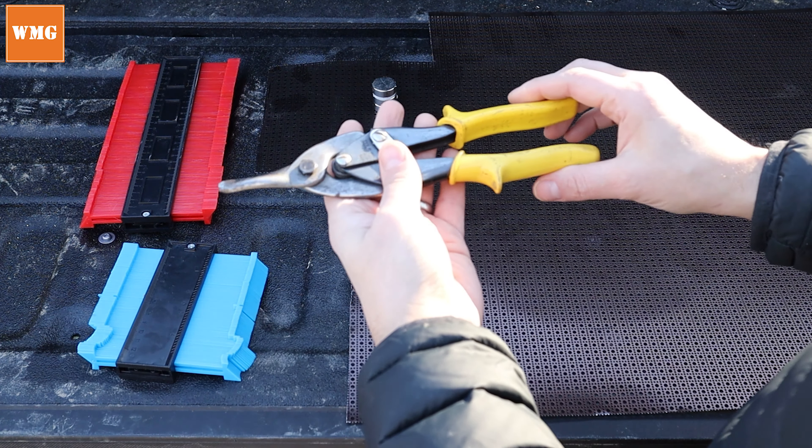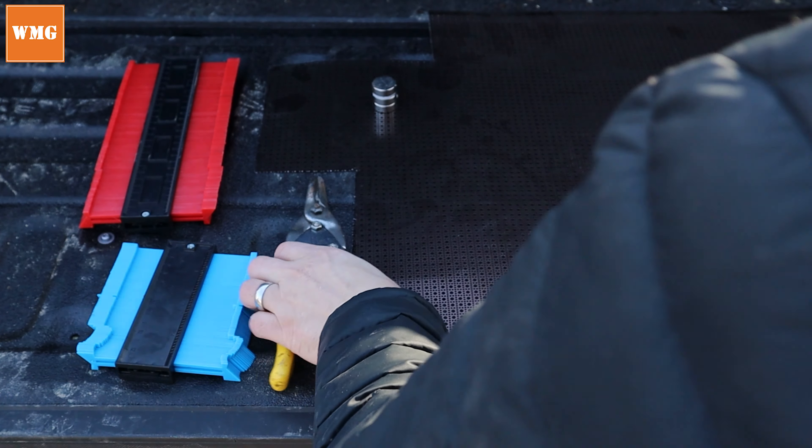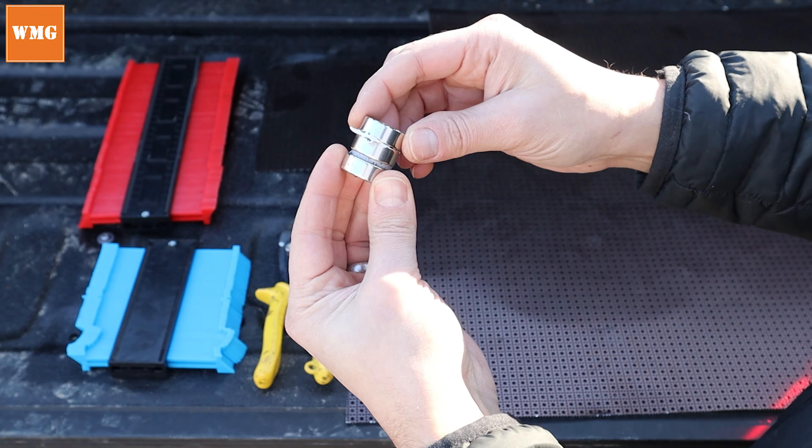First I'll go over the materials we're going to use, then I'll start at the bottom of the frame and work my way up to show you everything I did to eliminate all mouse entry points. Let's take a quick look at the materials you're going to need. I do have to apologize because I'm missing some of the material — I used it up during the project. One of the things I do have here today is the contour gauge — two different sizes — and tin snips, as well as some earth magnets.